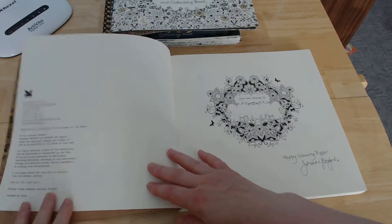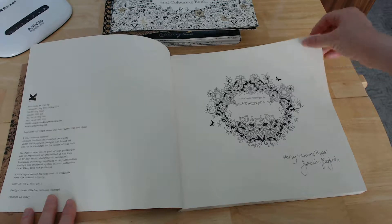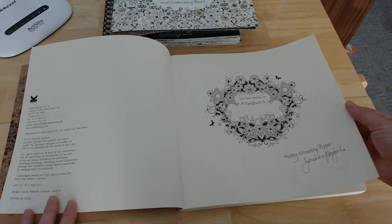You can see this one was actually signed by Joanna Basford when I met her at a Waterstones colouring and book signing event.